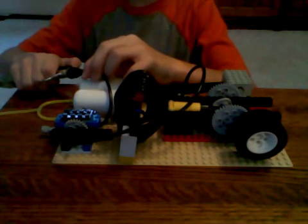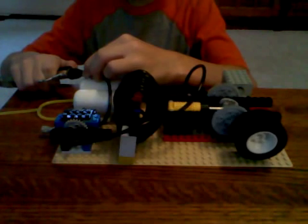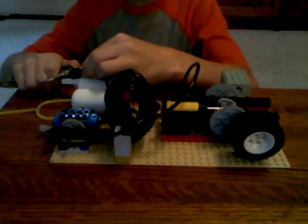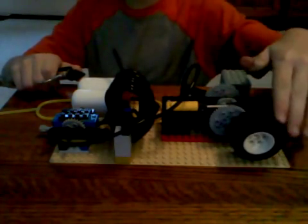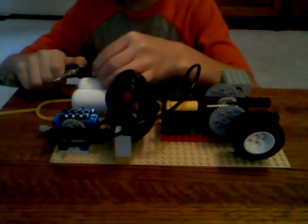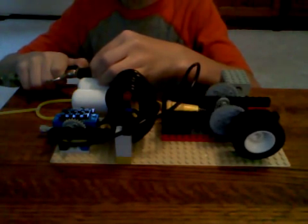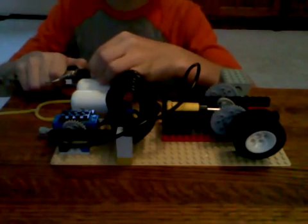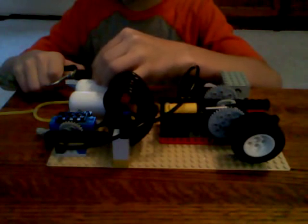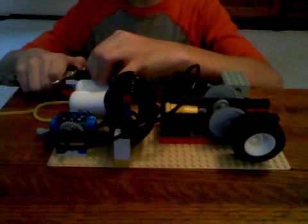Okay, here it goes. And I was barely pushing on it. Here it goes. I would have gone faster but it probably would have popped off a hose. Okay, I'm going to go even faster now, after I set that to the right position. I'm barely pushing on it.